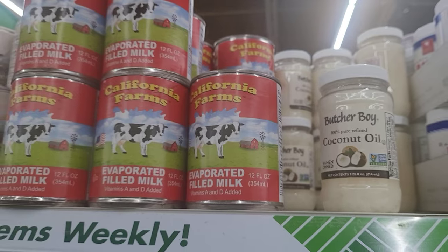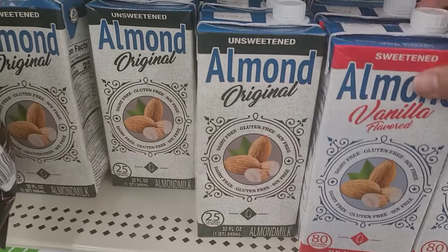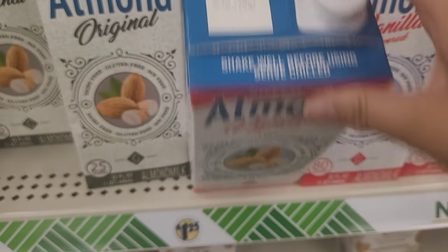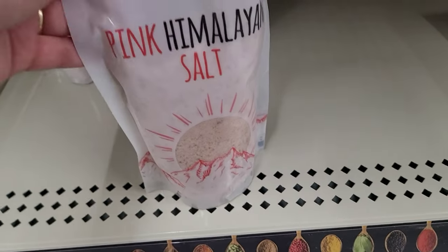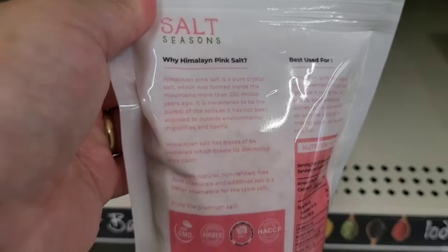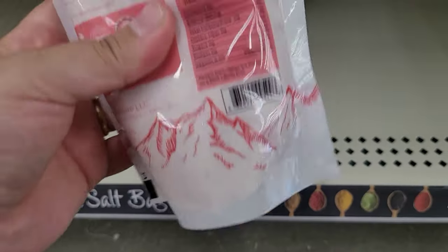In the food section I also found 100% coconut oil — so good, especially in winter if you have chapped lips, just rub a little on. And look at this almond milk — original and vanilla flavored. Himalayan salt at Dollar Tree for $1.25 — I think it was like $6.00 at Walmart. This stuff is pretty expensive elsewhere too, so this one is a great find and a must-have.